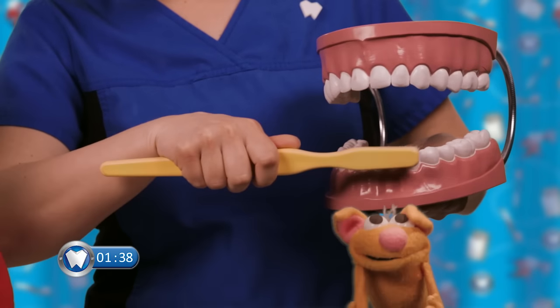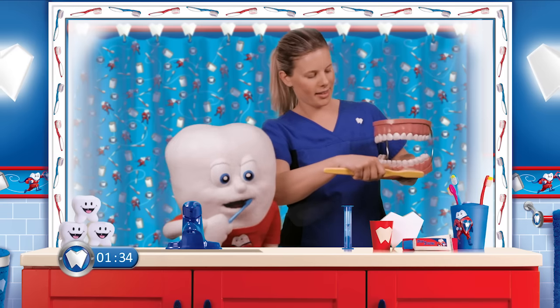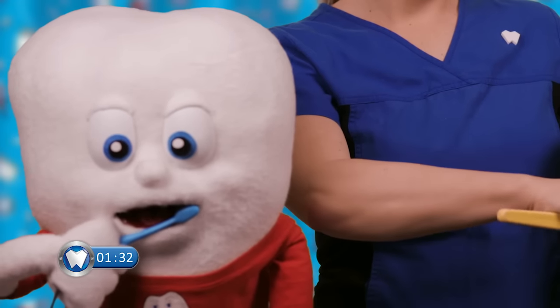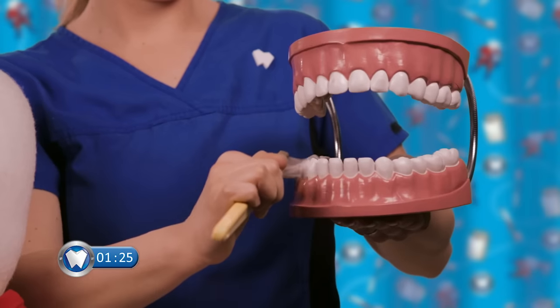Next, we're going to go to the bottom — down here! Brushing all the way down to the bottom of the teeth, all the way to the back teeth. And the other side — we're going to start at the front and work our way all the way to the back. Good job!